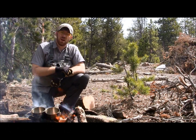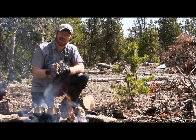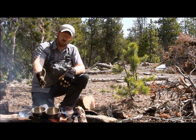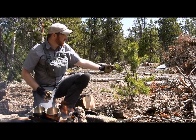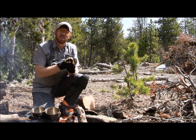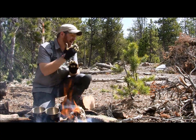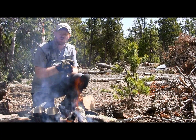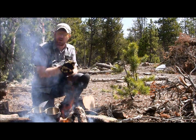Hey everybody, Aaron here. Welcome to another episode of Gideon's Tactical. Today we're going to do a really quick video to show you guys how to get some free vitamin C if you're out in the wilderness. We're boiling some water here on our campfire and we're about to steep some pine needles, which can give you up to the same amount of vitamin C as a cup of orange juice.